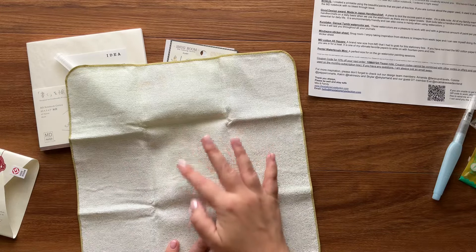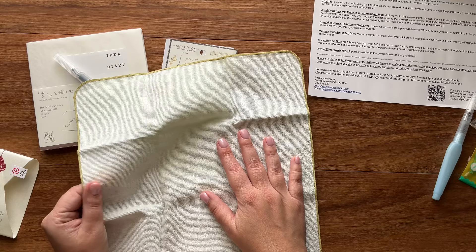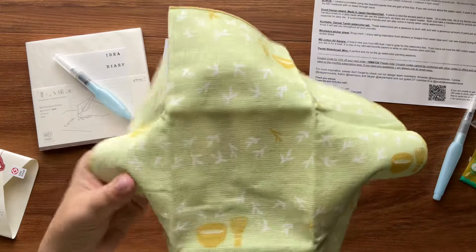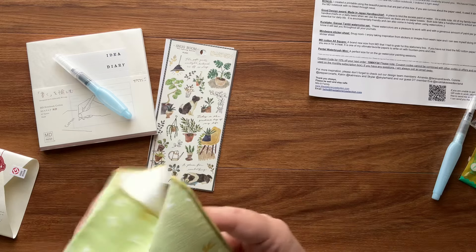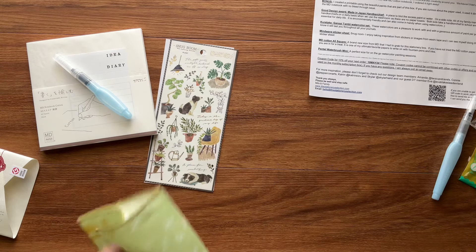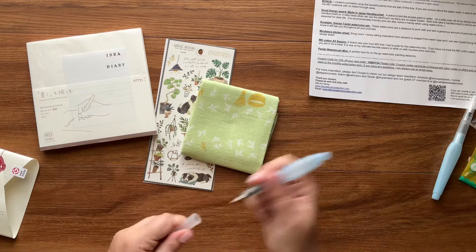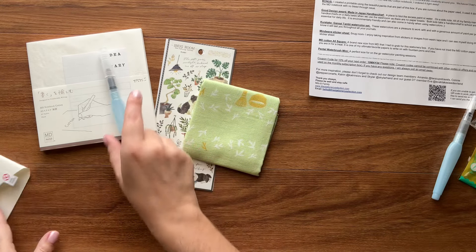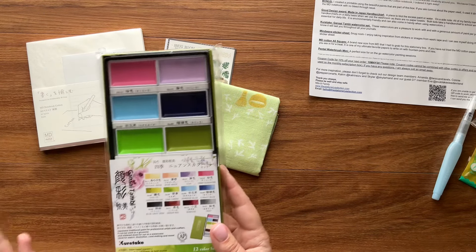This definitely feels different from the vintage handkerchiefs I normally use or even the American version, because it has a terry towel cloth on the back. It's not a thick terry cloth — it doesn't make my fingers feel funny — but there is a texture there. The other side is really smooth without that terry cloth texture. This is meant to keep in your travel art pouch so you can clean and dab off your watercolor brush on the go.